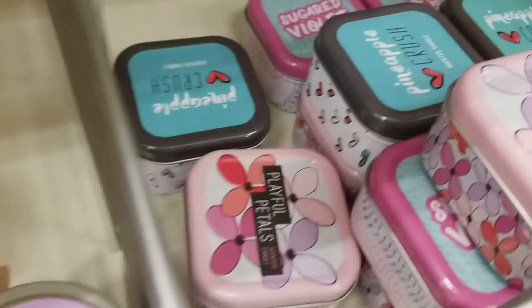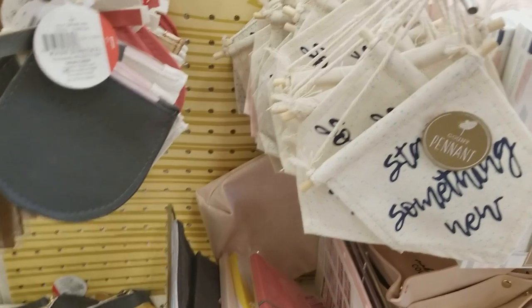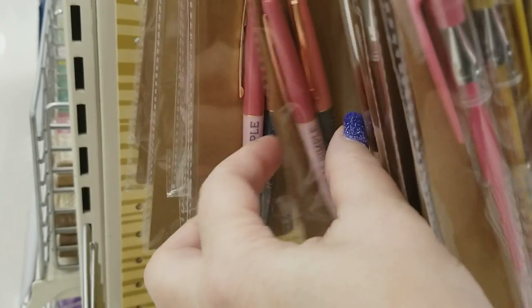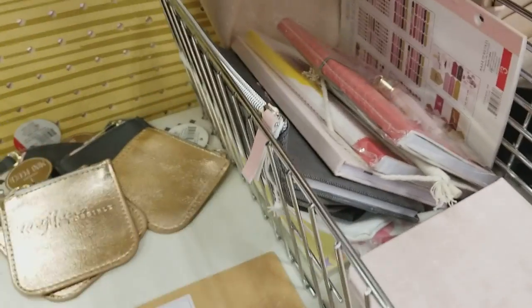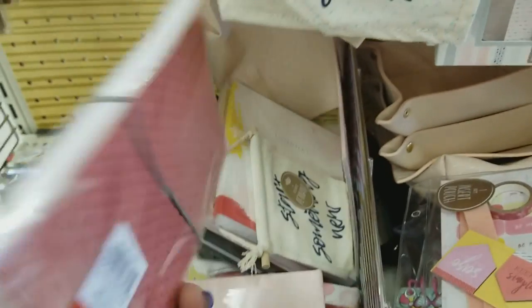Shabby colors — loving it. Here are some more of those candles that I showed earlier. Now we're going to go through all of the journaling supplies, kind of like the office supplies. They've got these pretty pens for a dollar — loving the colors.